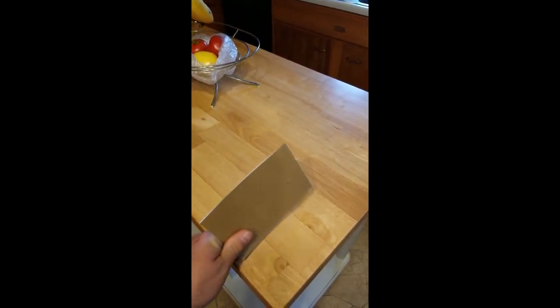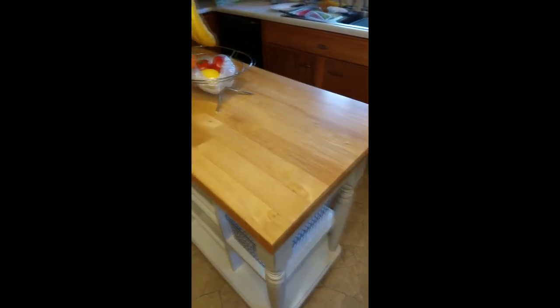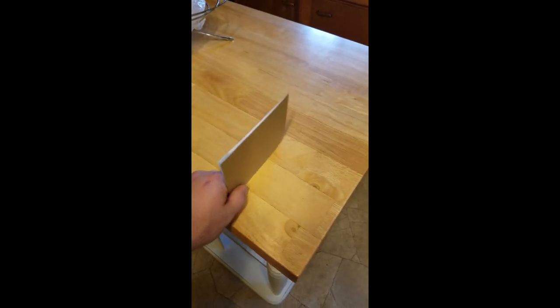Wife has a bit of a project for me today. She got this new island and she wants a towel rack for it. That's our existing one right now and it's a bit tall for our son. After going over some designs and getting some measurements, I think we're ready to start this.